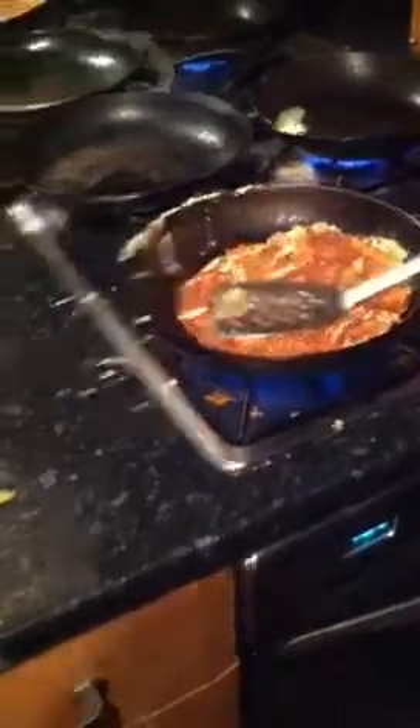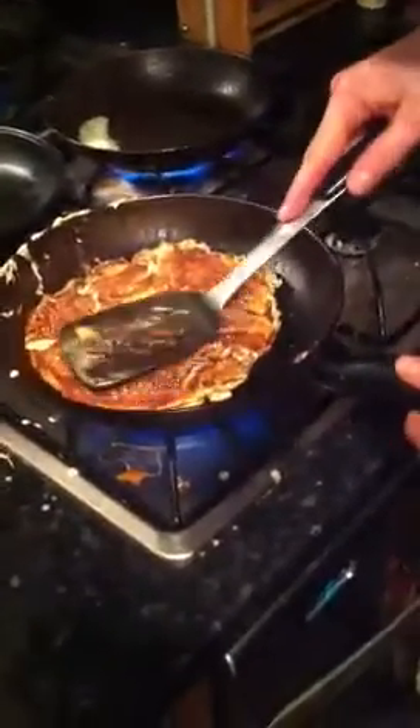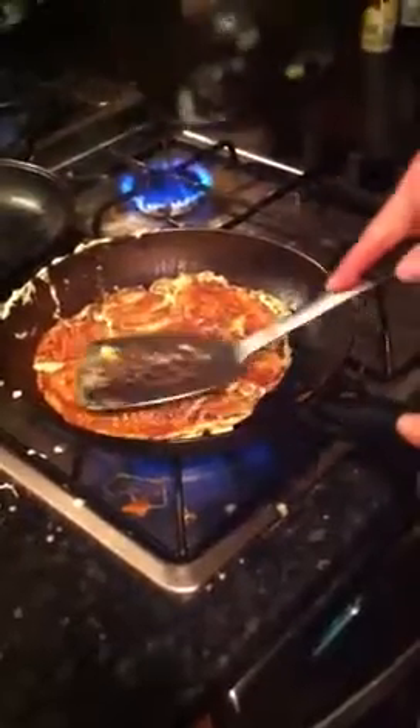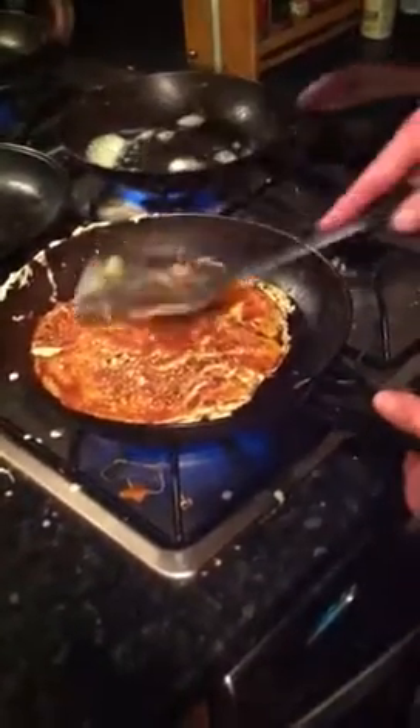So, there we have it. Looking good. In the middle of the pan, smells good. Nikki's getting in there. I'm jealous. You're doing some pancakes as well? I do.